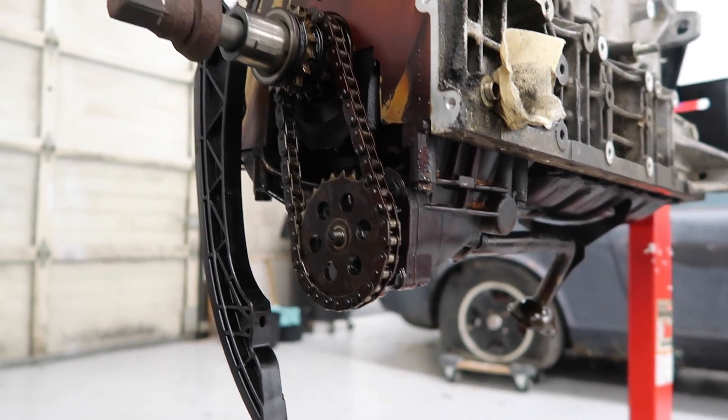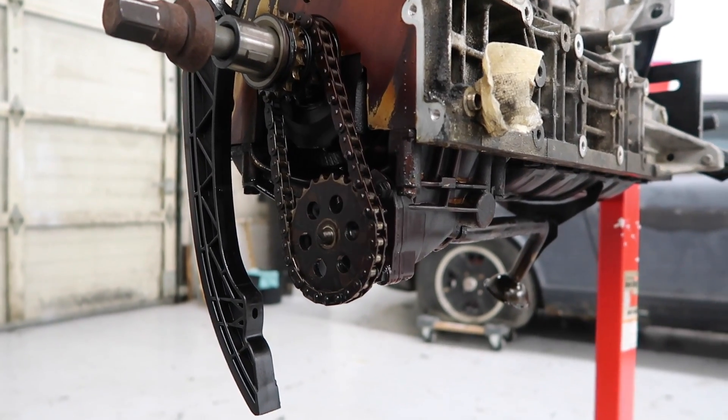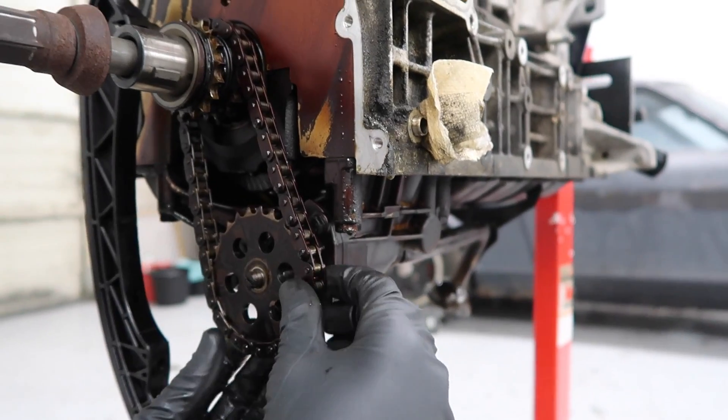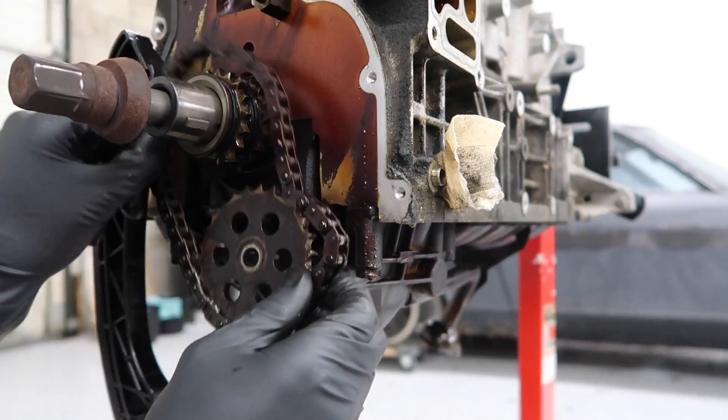One thing I forgot to mention — this is a left-hand thread, so in order to loosen it you have to turn it clockwise. It's a 17mm nut. There's the nut. Now we're going to pull off the sprocket and pull the chain off.